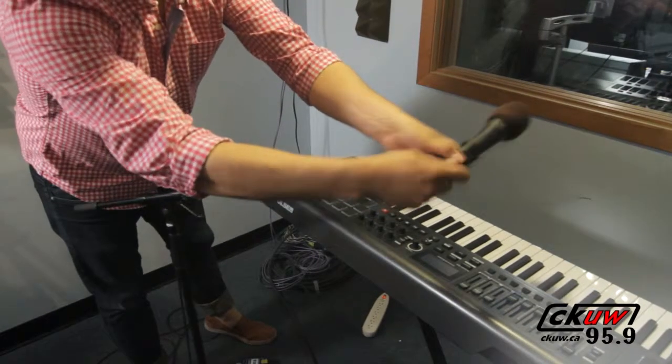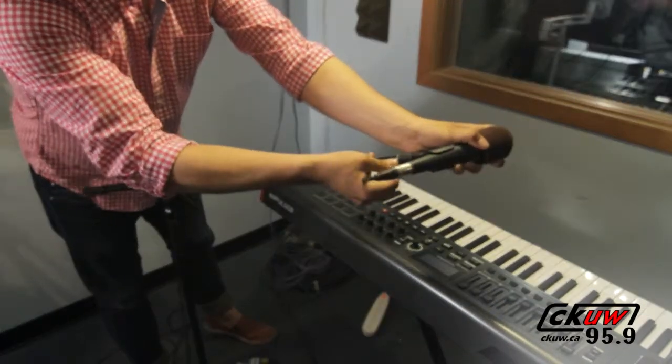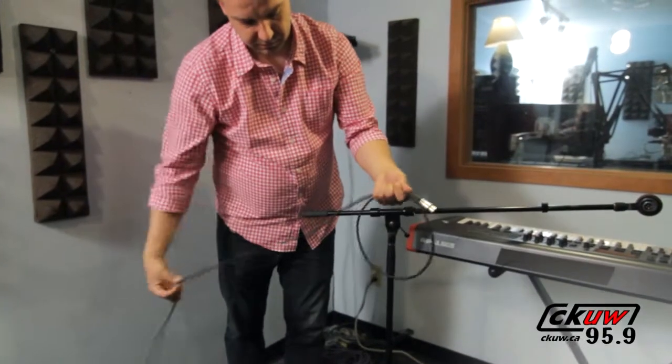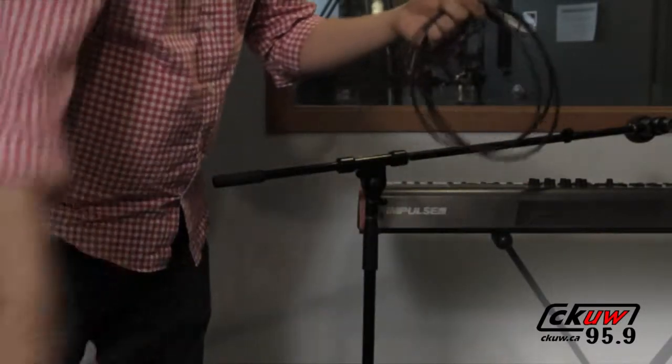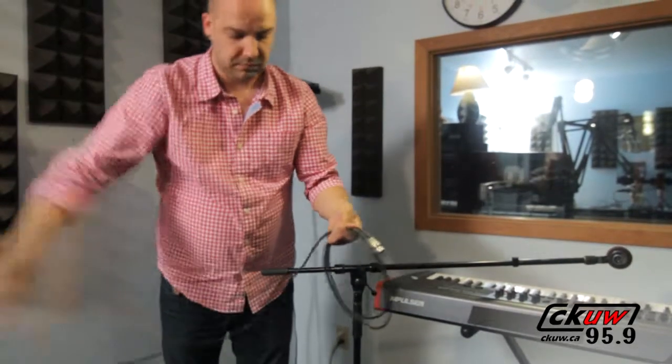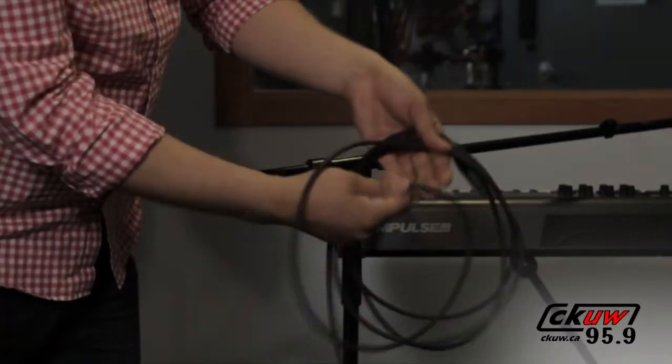Knowing how to properly wrap these cables is very important as a volunteer, DJ, engineer, musician, or whatever. This can prolong the life of the cable and sustain the sound quality, thus saving the station money and saving you technical problems on your program.